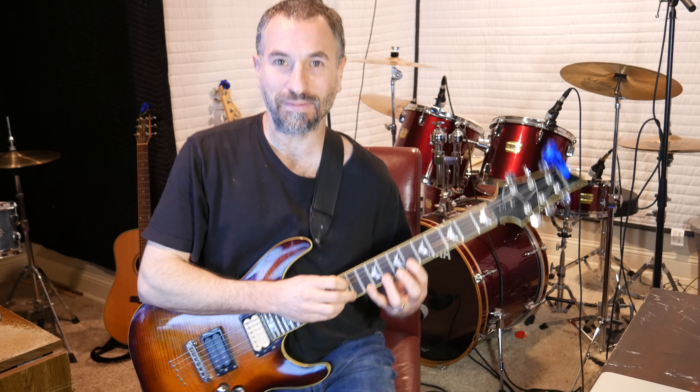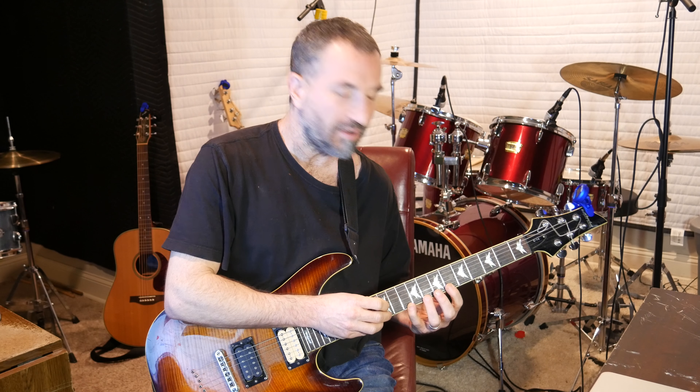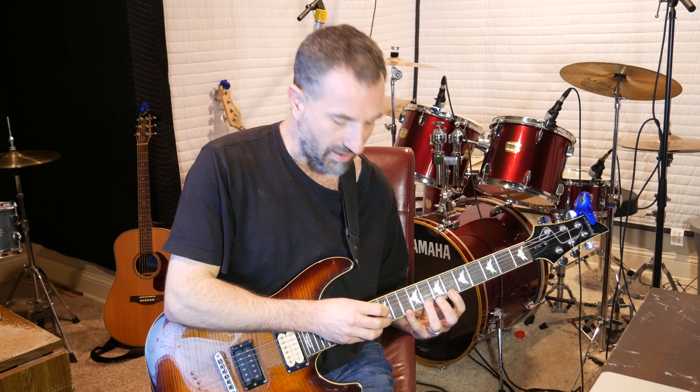It's pretty cool. Again, I haven't mastered it — I just came up with this. So what I'm doing here on these particular notes: I've got my pointer finger on the sixth fret of the high E, my ring finger on the eighth fret of the high E, and my pinky on the 10th fret of the high E.